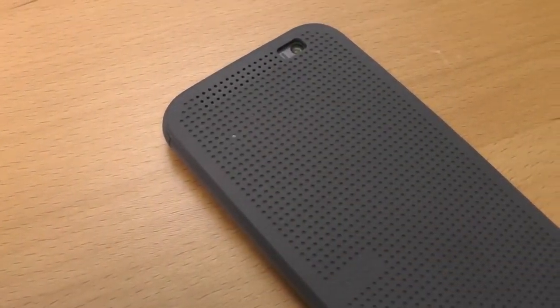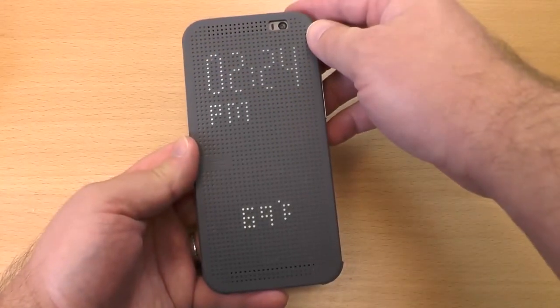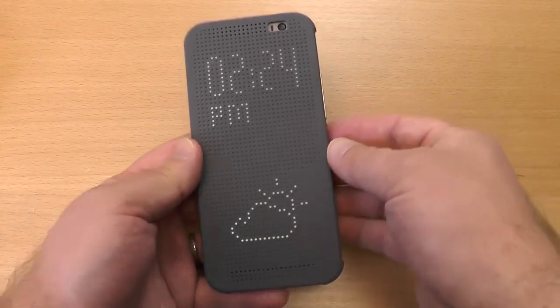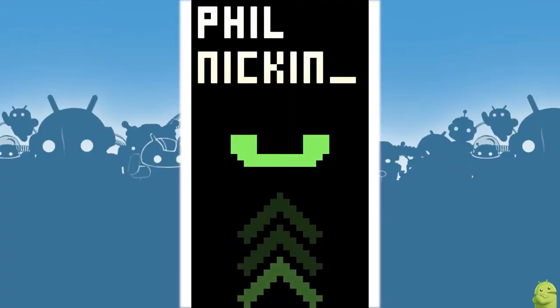Really, the cool thing about this case is the front — the Dot View. So let's take a look at it. There's a little magnet right under that tiny HTC logo and that enables this mode. Now you see a clock and the weather, and that's some really cool stuff. Here's what it looks like — kind of an 8-bit look is actually going on back there.